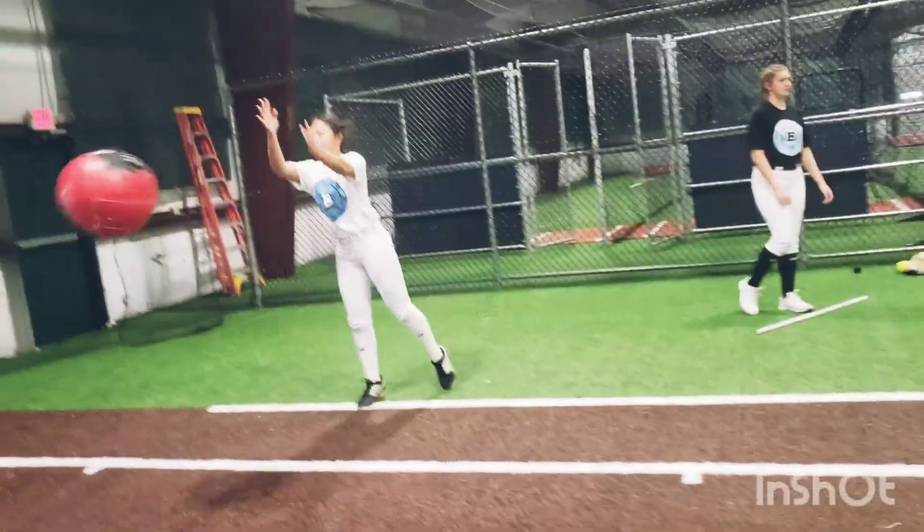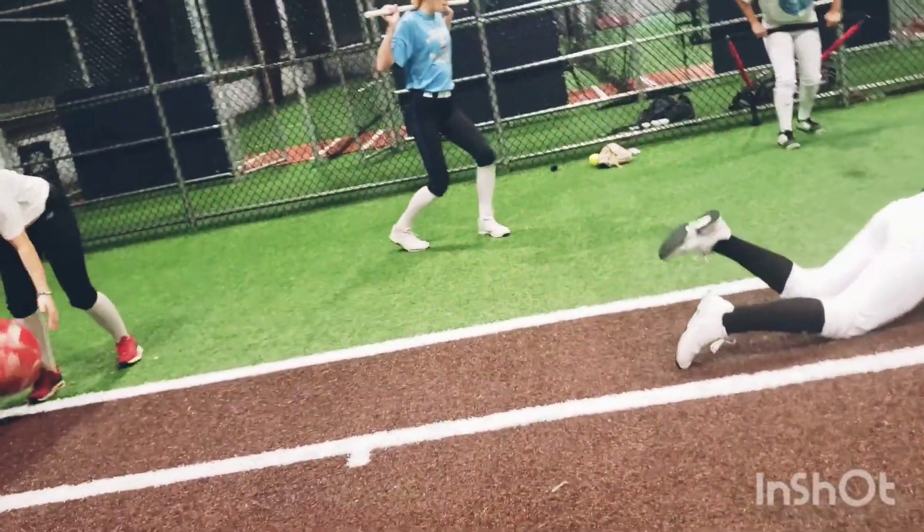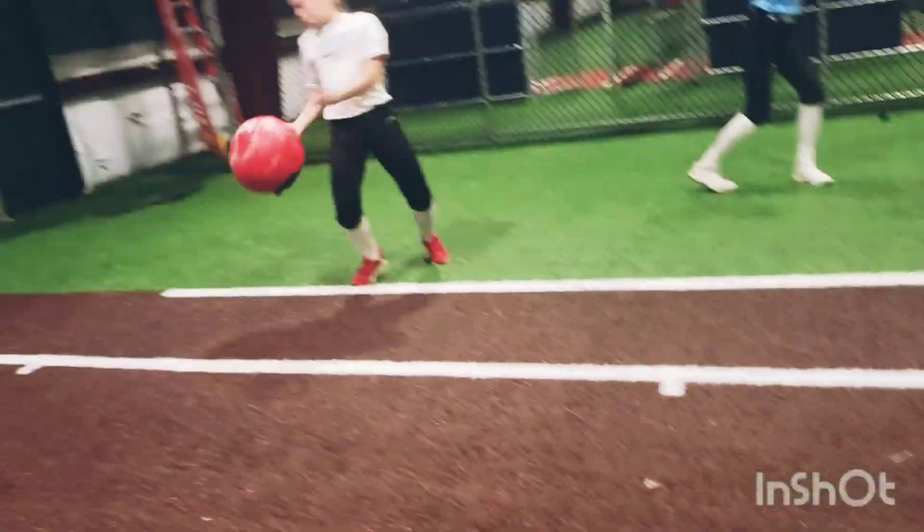Good, we got 10. Drive that hip. Stay in those legs. When you come, don't let yourself fly up. Think — boom, thrust forward and stay low.